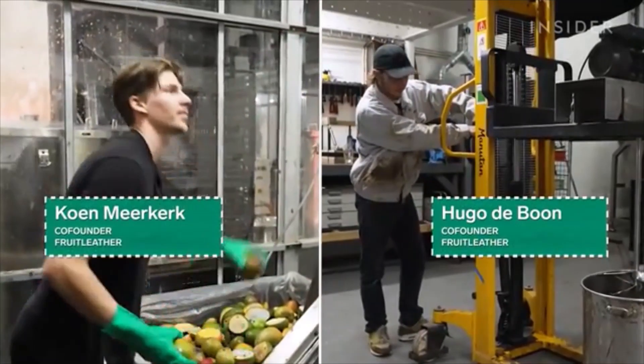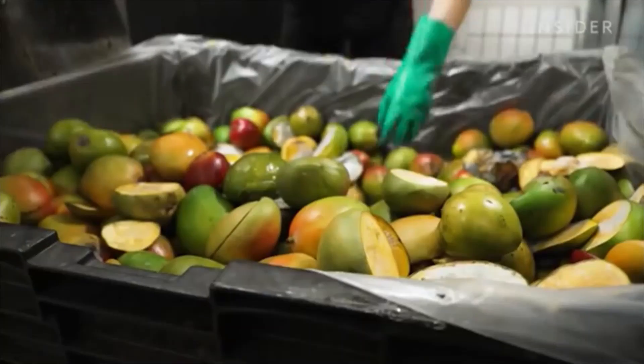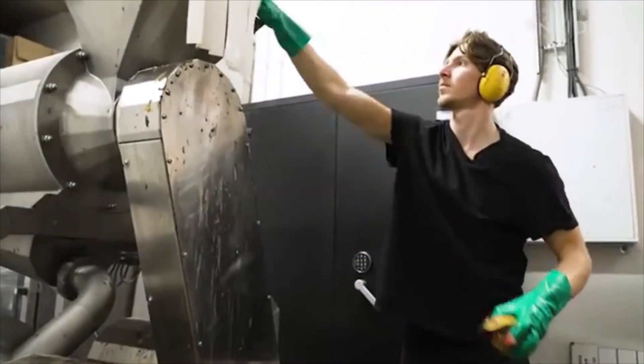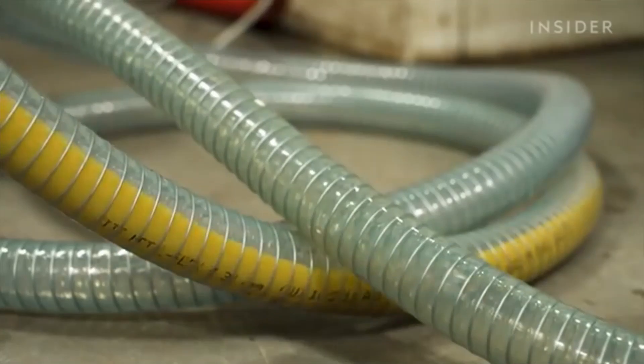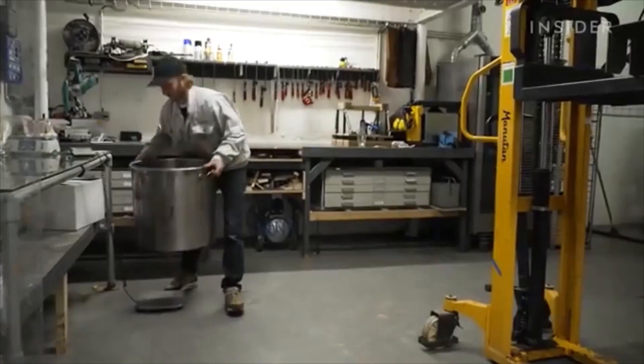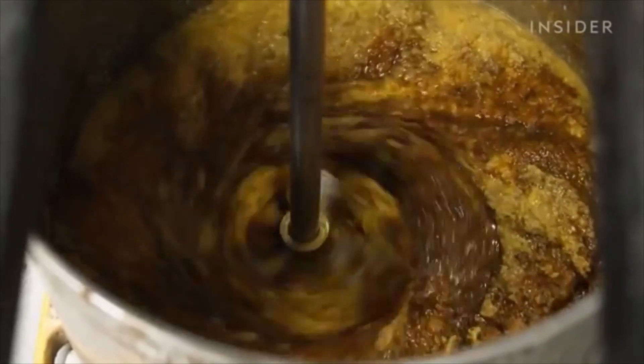Back at their studio, co-founders Hugo and Kun start making the leather. First, a machine de-stones the mangoes and then crushes the fruit into a pulp. The mixture pumps through a tube into a large vat. Next, Hugo mixes several additives that will turn the mango pulp into a leather-like material.